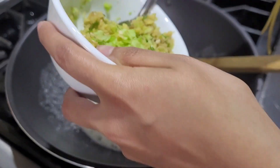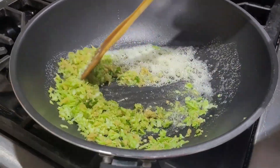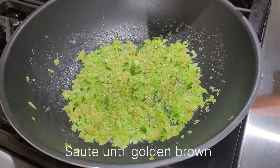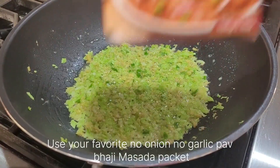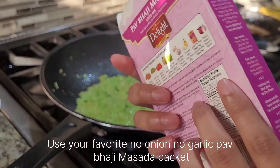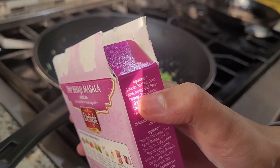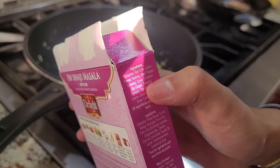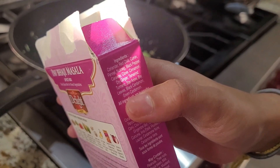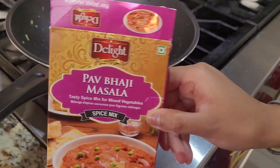We're sautéing cabbage, ginger, and chili. For the masala, you're going to need this blend — it has coriander, red chili, cumin, fennel, nutmeg, black pepper, caraway, cloves, cinnamon, dried ginger, tamarind, turmeric, star anise, bay leaves, black cardamom, and green cardamom. This is no onion, no garlic — you can use this. This is the delight masala. Not sponsored.